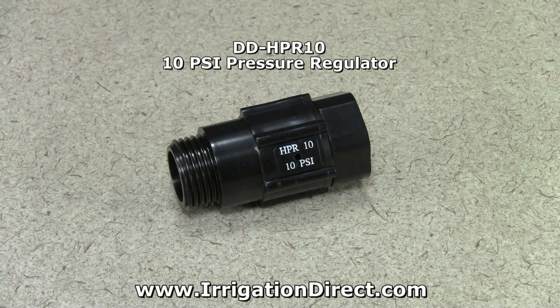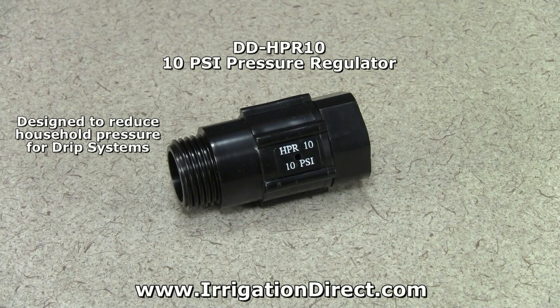Hose pressure regulators from Irrigation Direct are designed to reduce household water pressure to a lower set pressure for use with drip irrigation systems.